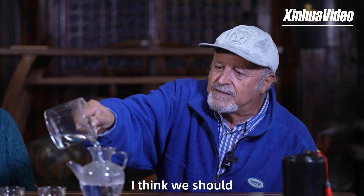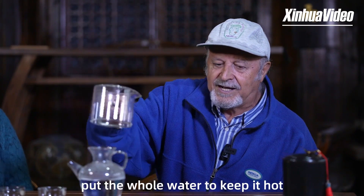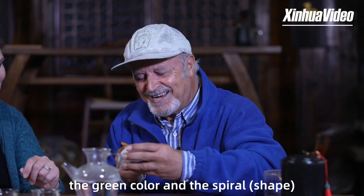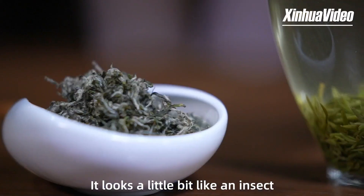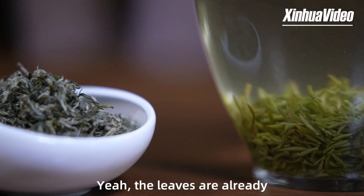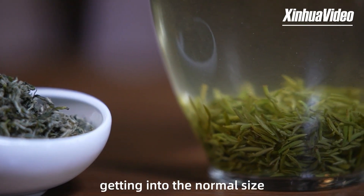I think we're going to put the whole water in to keep it hot. This is called Biluochun. Do you know the meaning in English? No idea. I think it's because of the green color and the spiral. Yeah, it looks a little bit like an insect. I would like to try some of this Biluochun tea. It's really looking ready. The leaves have already gotten to their normal size.